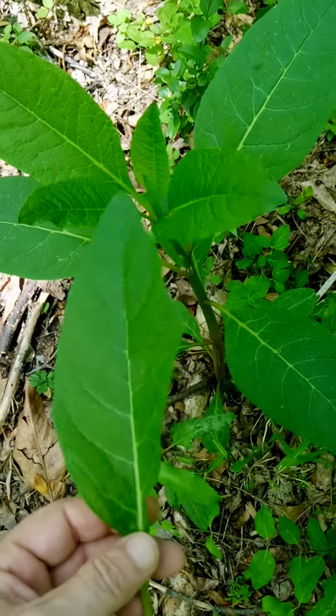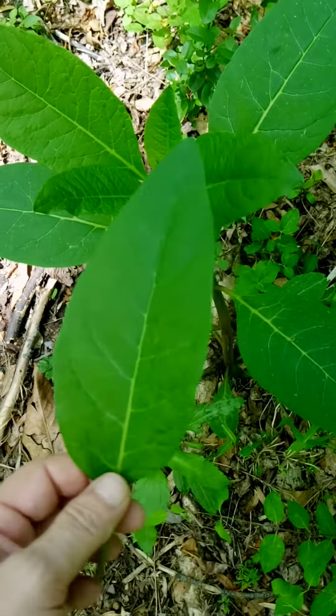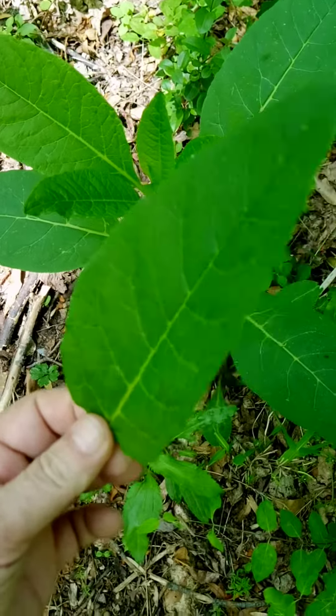There's all kinds of food out here in the woods if you look for it. It's good in iron — it's got good iron.